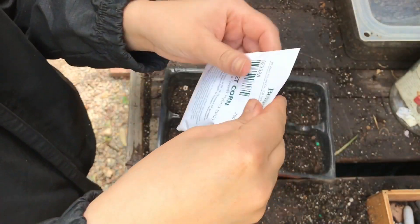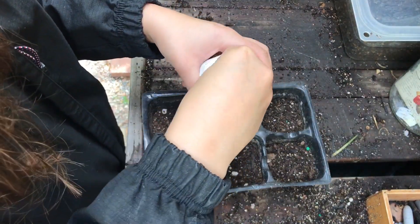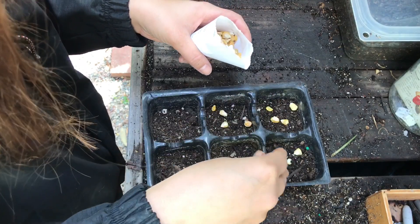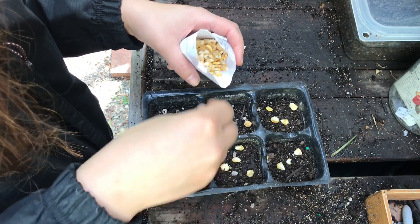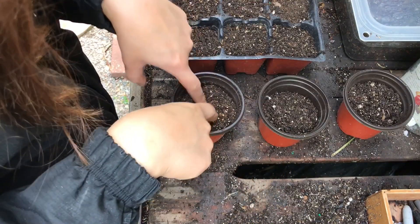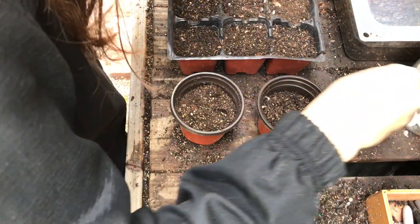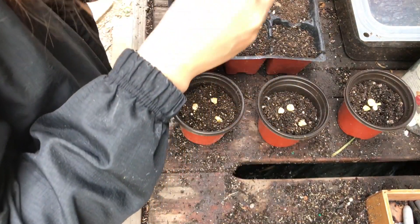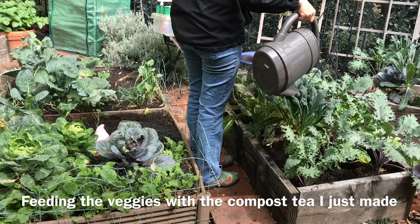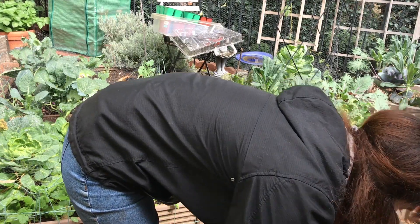Next I'm going to be sowing this sweet corn from Burpee. It comes with 200 seeds. I'm going to do four per station. I heard that corn takes a long time to germinate, so I will find out if that's true.